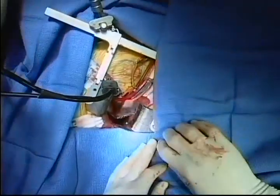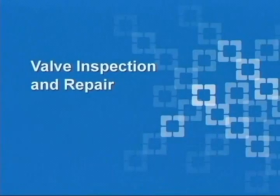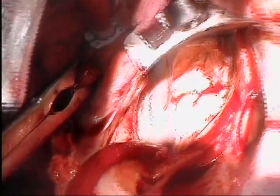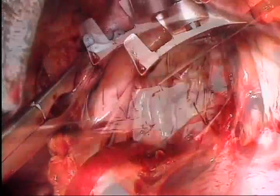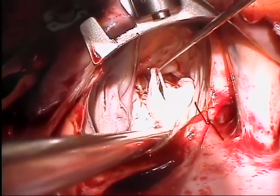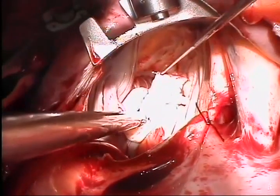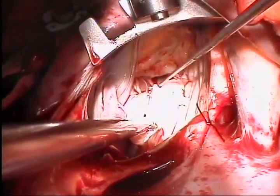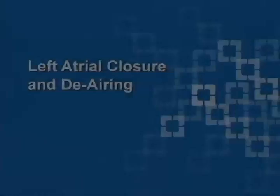Attention then focuses on mitral valve examination and repair. Through this incision, exposure of the valve is excellent. The anterior leaflet, posterior leaflet, and subvalvular apparatus are all visible. The site of pathology is clearly evident with elongated cords in the middle scallop of the posterior leaflet. Other posterior leaflet cords are normal. The anterior leaflet is also inspected, and in this case is normal.